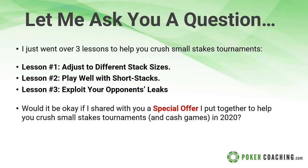We just went over three lessons to help you crush the small stakes tournaments: number one, adjust to the different stack sizes; number two, play well with short stacks; and number three, exploit the opponent's leaks. Would it be okay if I shared with you a special offer to help you continue to crush small stakes tournaments and cash games throughout 2020?